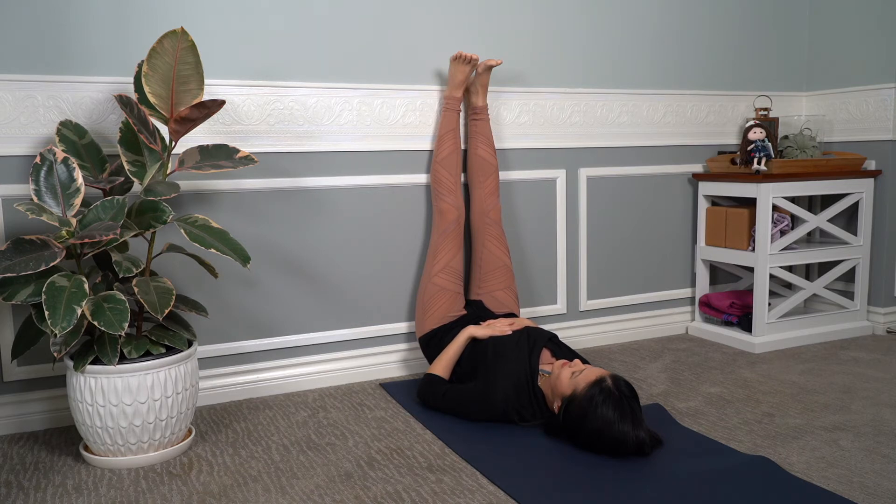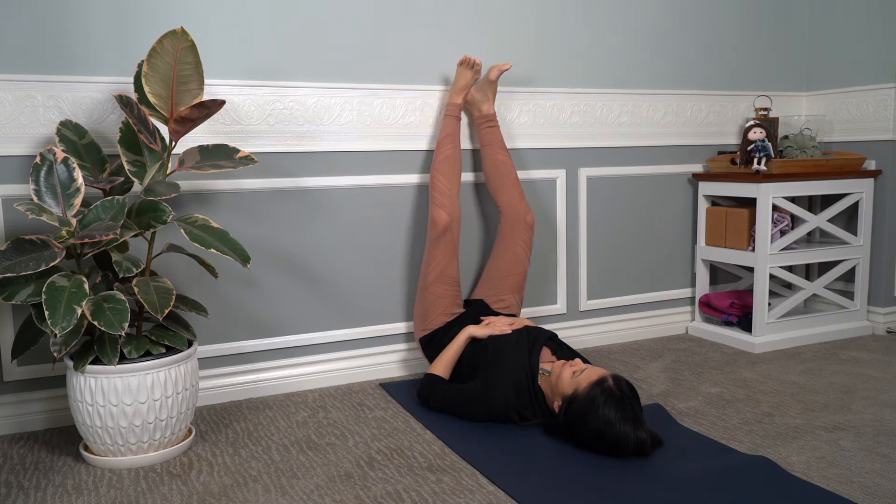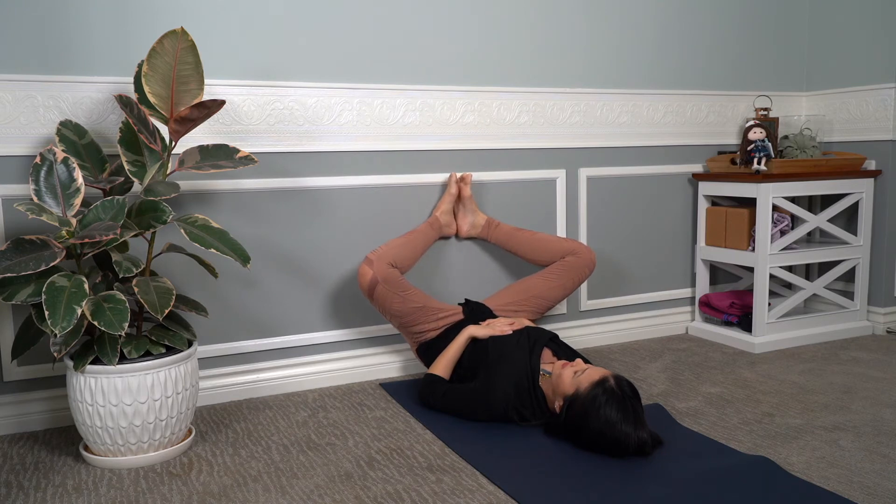Take a few breaths on your own. And when you're ready, we're going to keep our eyes closed. I want you to bring your feet to touching and your legs out in the shape of a diamond. We call this Butterfly Pose or Baddha Konasana. You're going to feel a nice stretch in the inner aspect of your thighs. It's a great hip opener.